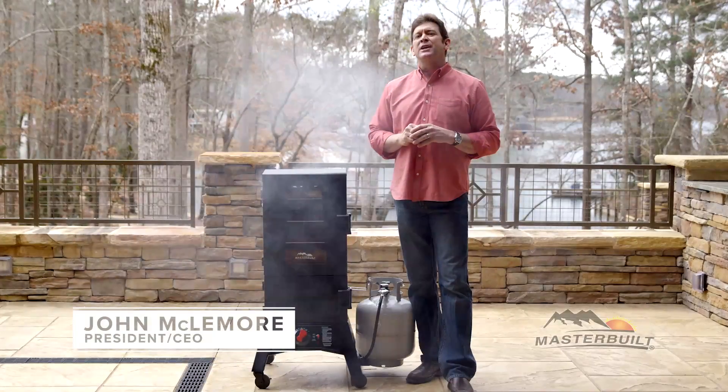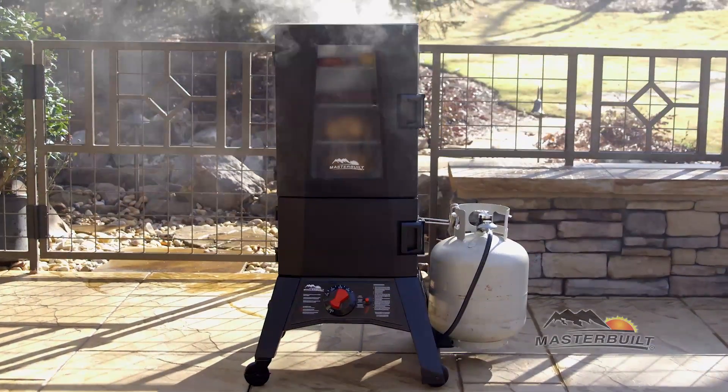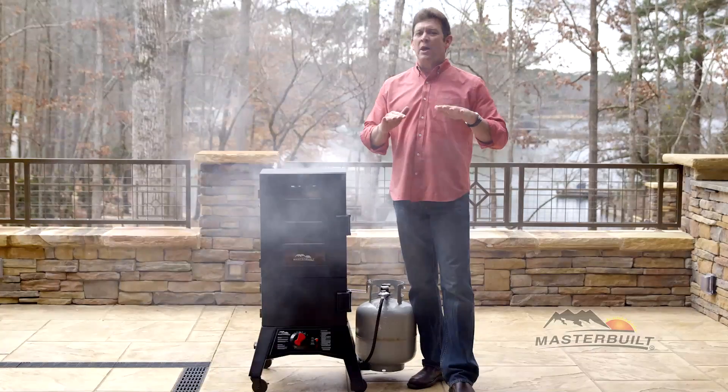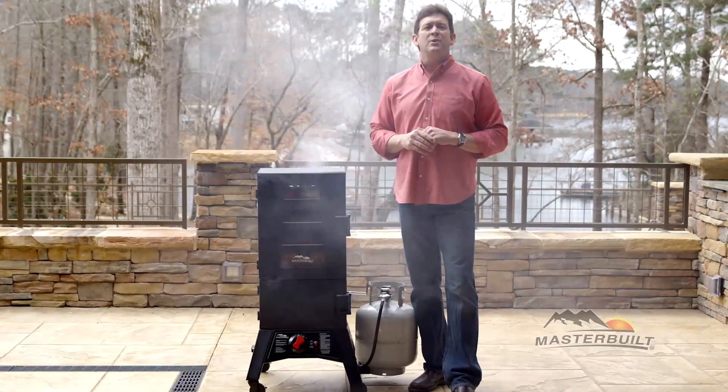Hi, I'm John McLemore with Masterbuilt here to tell you all about the Thermaltemp Propane Smoker. This patent-pending innovation allows you to set the temperature and walk away. There's no need to constantly adjust the flame, and no electricity required.